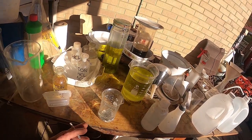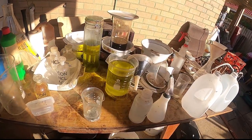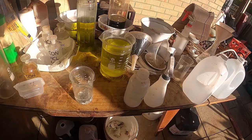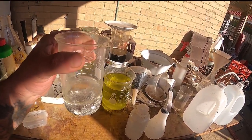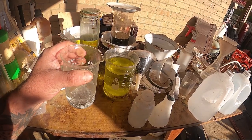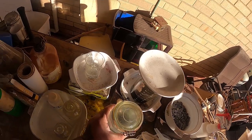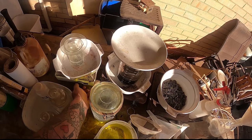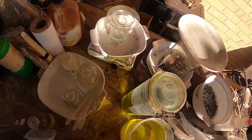Then you let it dissolve. Put it on the heat if you can — if you haven't got a hot plate, just put it out in the sun. You can see there's already a reaction; it's already starting to fizz and bubble. But I'll put it on the heat anyway. It doesn't need to be very hot.